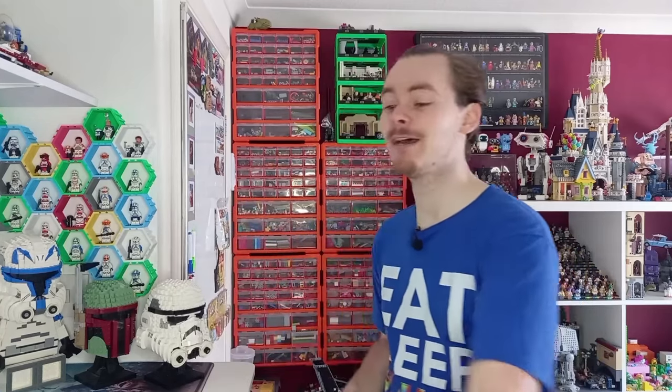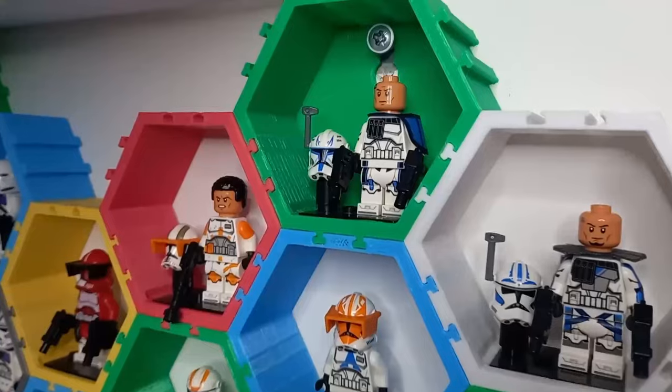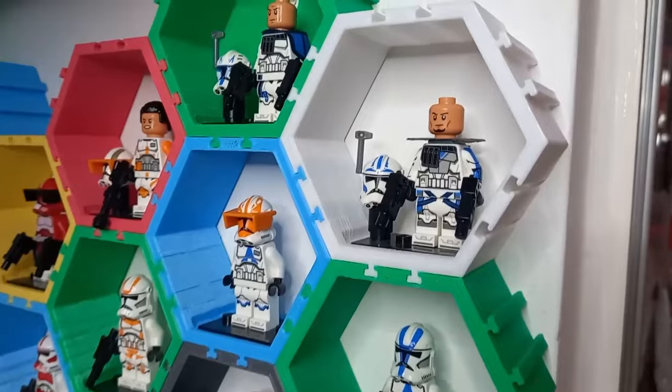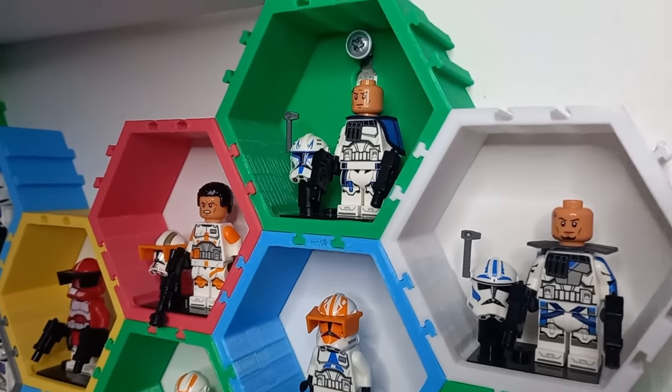But before we get into this, I've been having some lovely conversations with a few people that have already joined the channel Discord, so be sure to check it out if you want to talk about these sets in greater detail. Captain Rex has taken his place right at the top. I'm now missing one Phase 2 2020 style Clone Trooper and I'm desperately trying to get my hands on them for a reasonable price, but soon we will have a complete collection. Drop a like if you enjoyed this review and subscribe so you don't miss out.